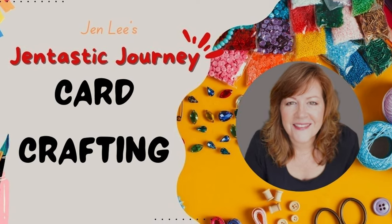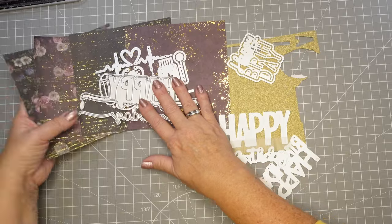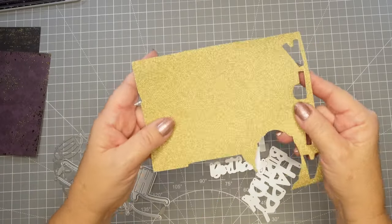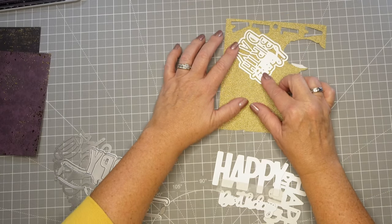Hi and thanks for joining me today. This is Jen Lee with Gentastic Journey, and today we have a card tutorial to show you how to take a very specific stamp or die set and make it into a gorgeous card, no matter how difficult the set appears to be. So let's get started.